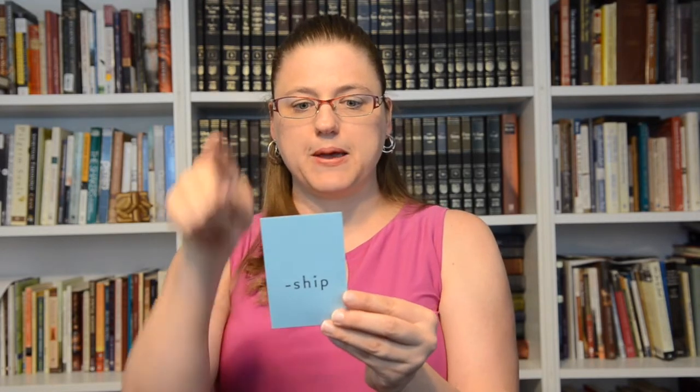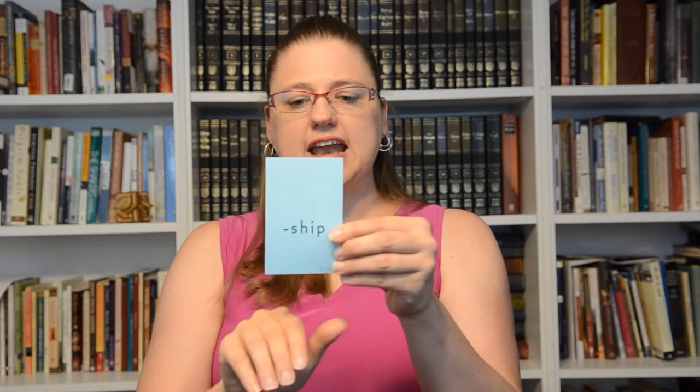Suffix '-ship': membership — having or full of — adjective.